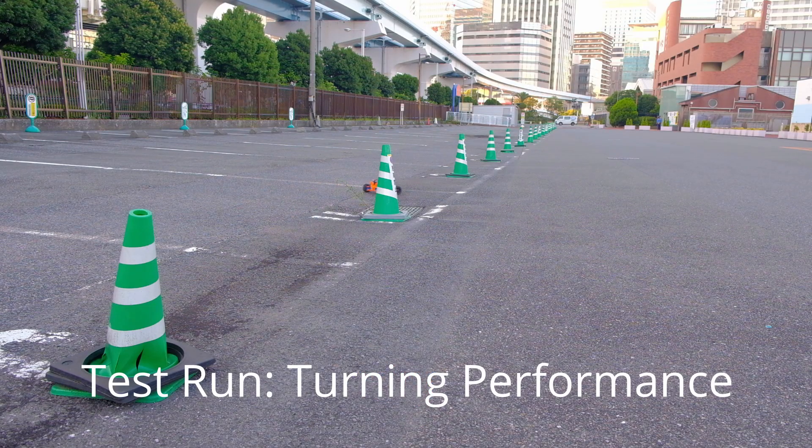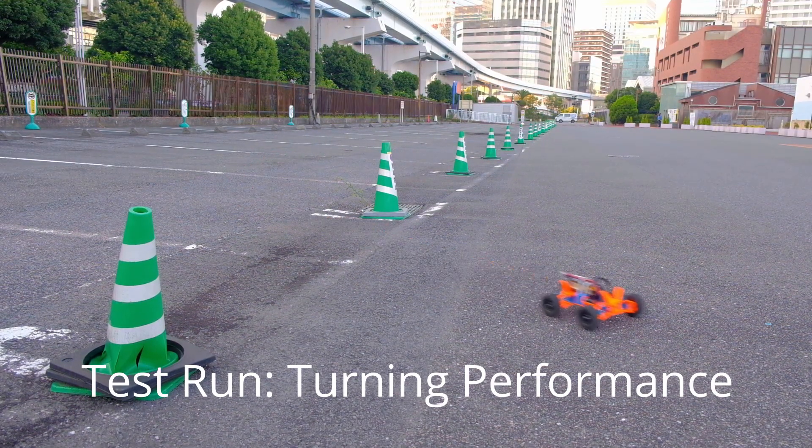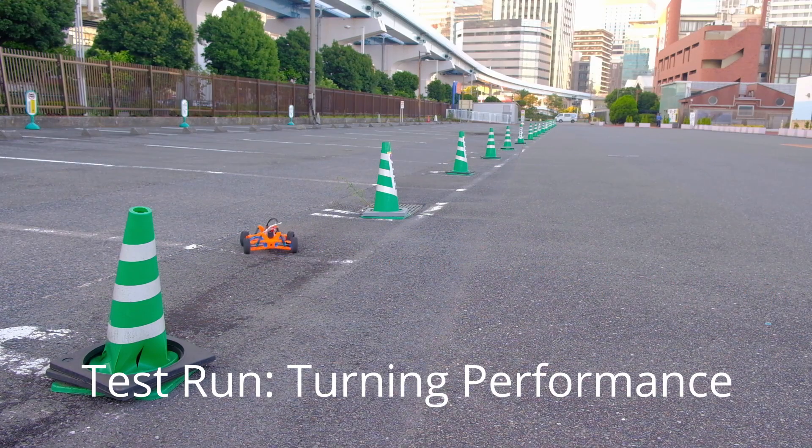In this shot I just wanted to briefly demonstrate the turning capabilities of my RC car. Since it's only a two-wheel drive layout, the front wheels are free to move at actually quite aggressive angles. So that allows me to really turn on the spot.